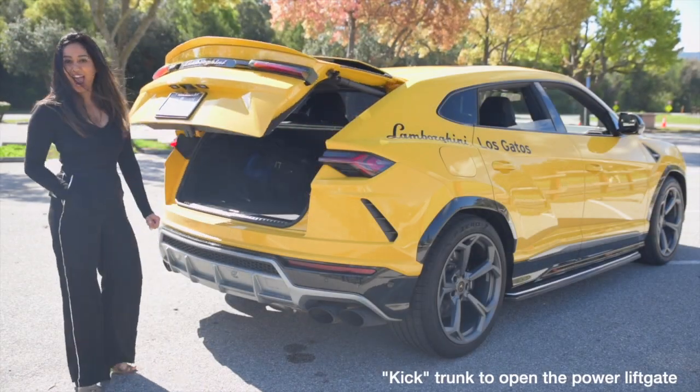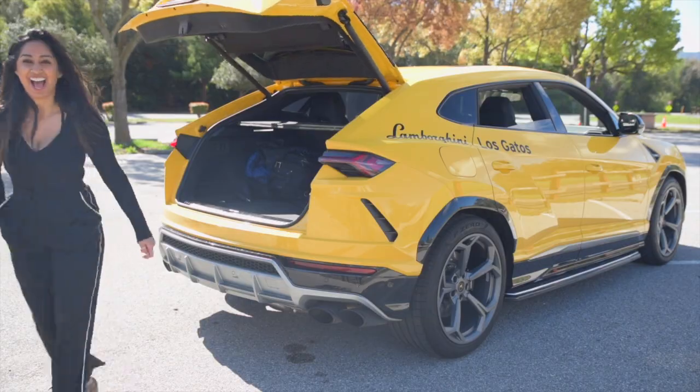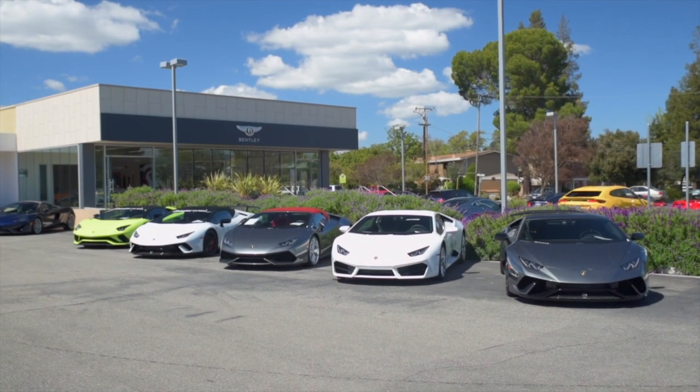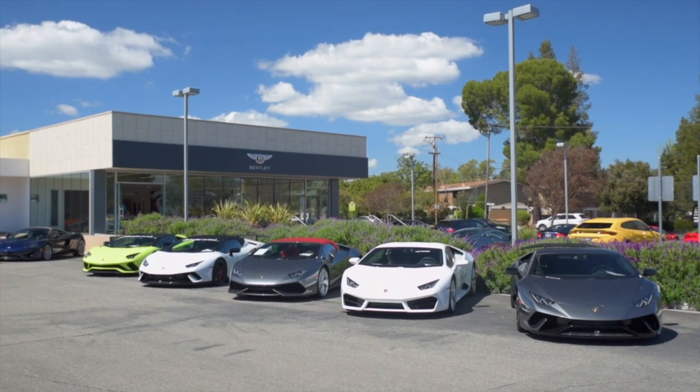Quickly take a listen to this glorious V8 exhaust note. Thank you to Luxury Cars Los Gatos for supplying the Urus for today's video. For more of their inventory, visit the website in the description below.